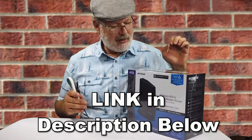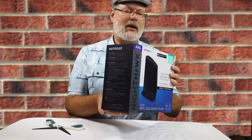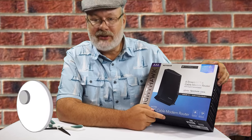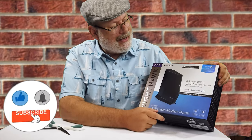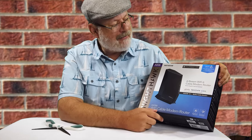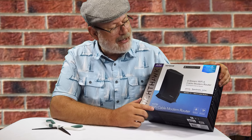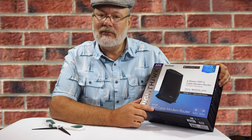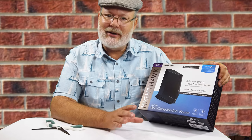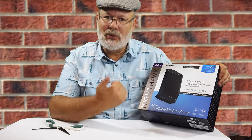I'm going to take the glossy plastic off. On the front you can see that it is Wi-Fi 6 compatible. It is a cable modem with multi-gigabit internet speed and is designed for Xfinity, Spectrum, or Cox. This does have DOCSIS 3.1, which is a lot faster than 3.0, but really all you have to know is DOCSIS 3.1 is backwards compatible to DOCSIS 3.0.